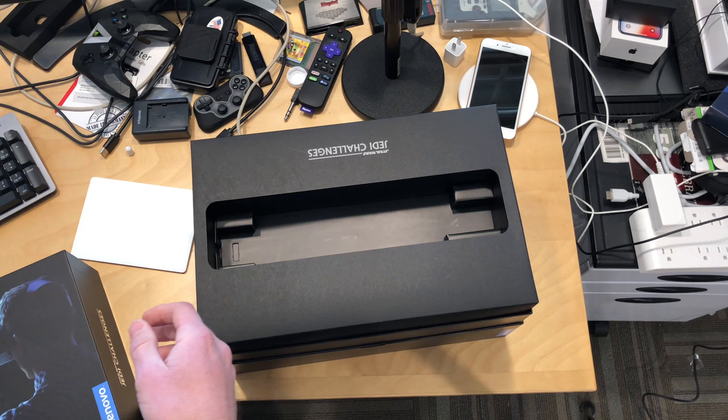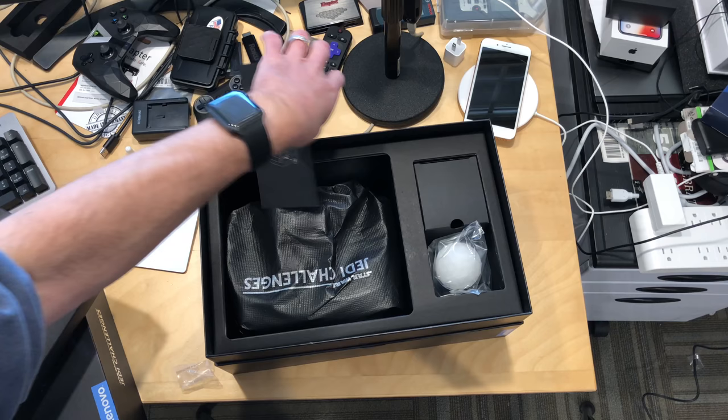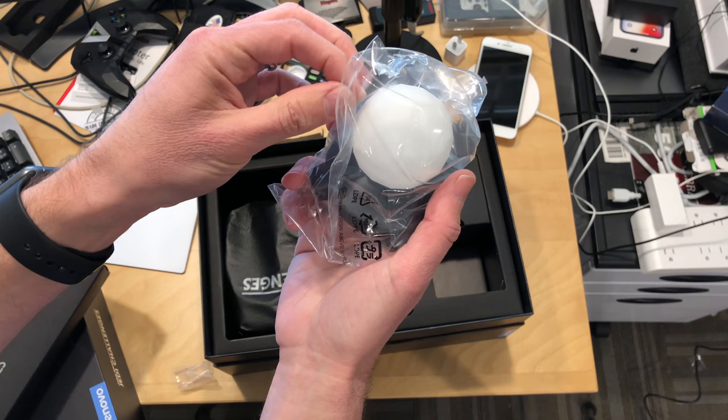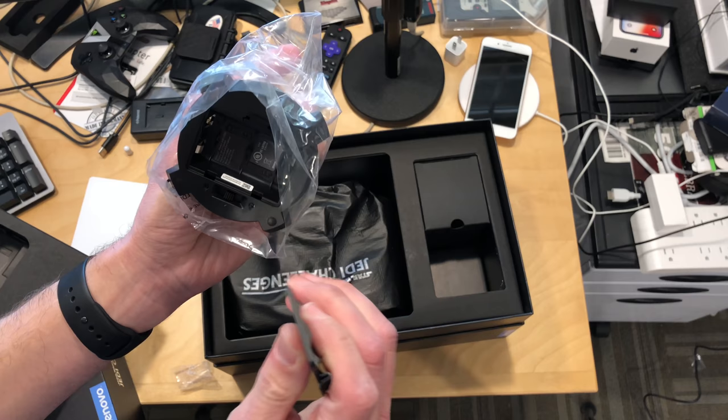Inside the box here, it looks like it's just the holder for the lightsaber. Over here is a little sensor that I think you have to place somewhere in the room, maybe in front of you — the head tracking uses it for figuring out where you are spatially. It looks like there's a battery that goes in on the bottom, two AA batteries, and you've got another switch here to turn it on.